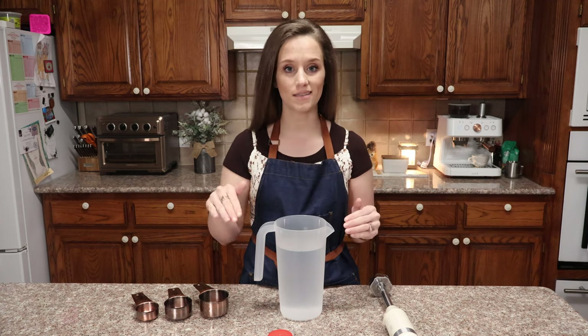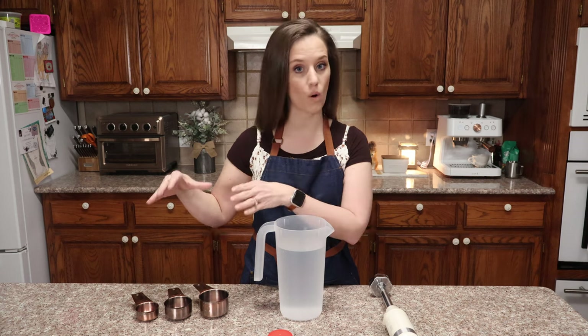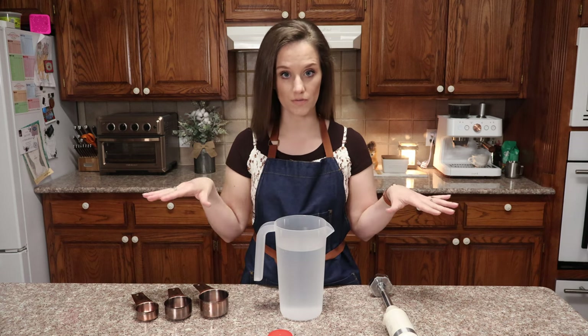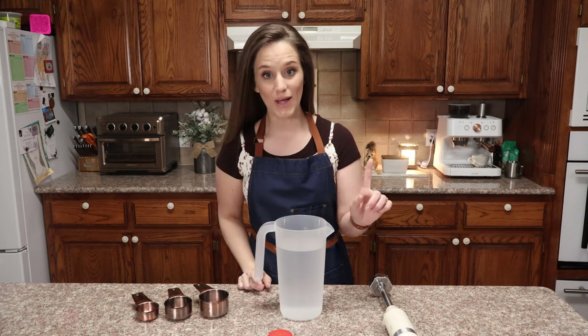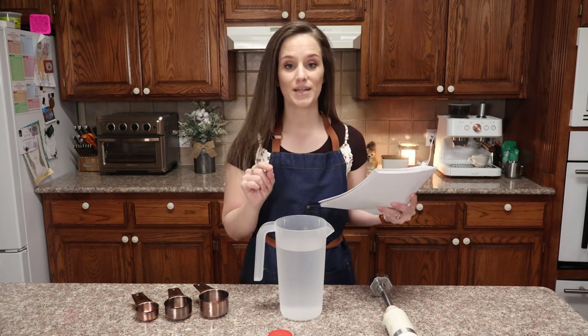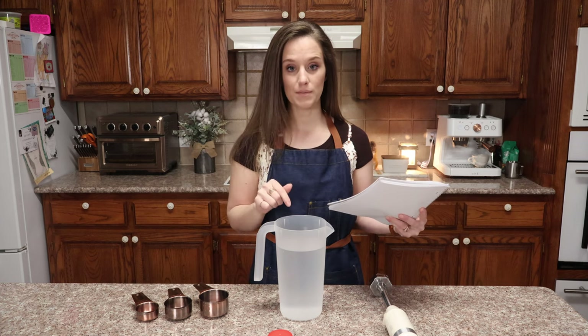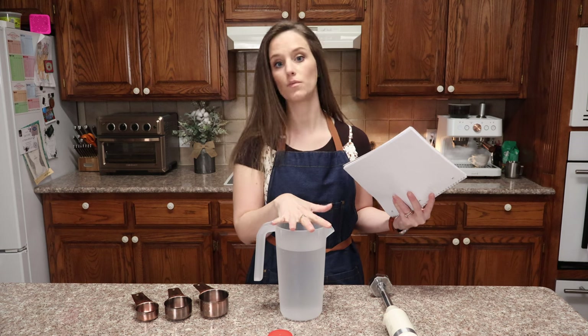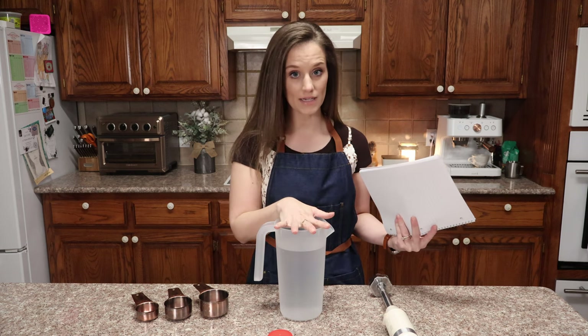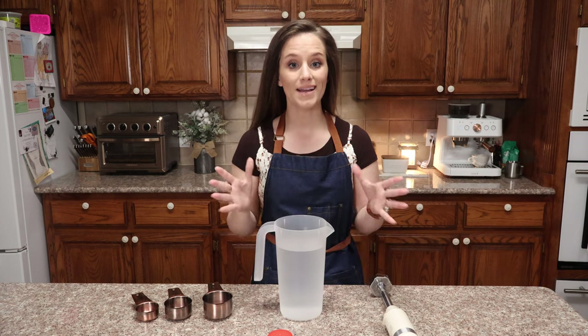In the description box where the recipe card is, it'll give you the recipe for a half gallon or a whole gallon of any of those three types of milk. Back to my notebook: heavy cream is about 35% fat — I thought it was a hundred percent, that's wrong. So if I want three point two five percent fat, which is what whole milk is, I'm going to have to add three quarters of a cup of heavy cream.